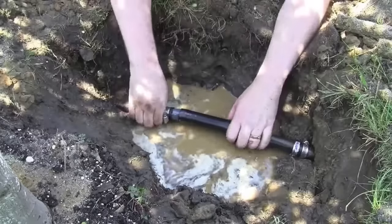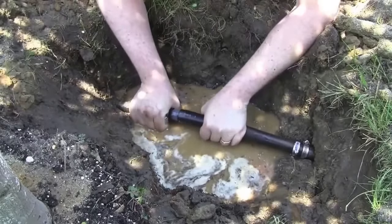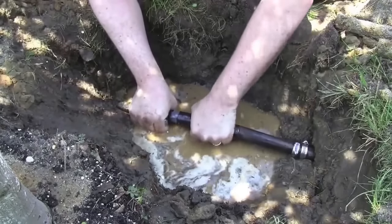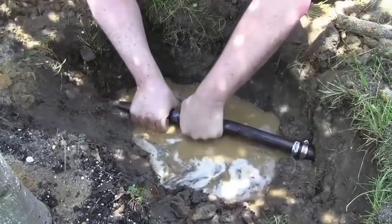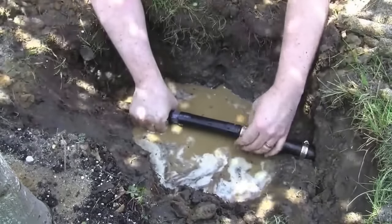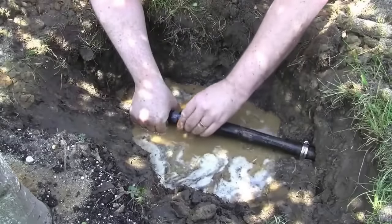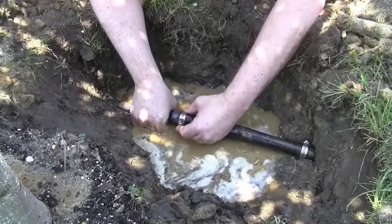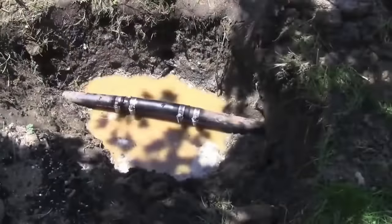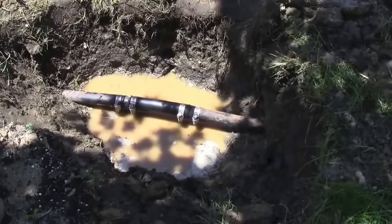At about this point I realized I'm missing the hose clamp, so I had to rip it out and redo it again — but you'll see that in the final shot. There's one hose clamp over one side of the coupling and another hose clamp over the other side of the coupling. There's the finished product: one coupling, two hose clamps, one coupling, two hose clamps. And we're done.